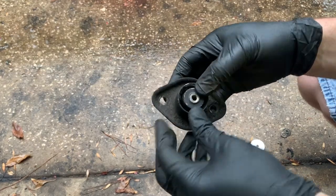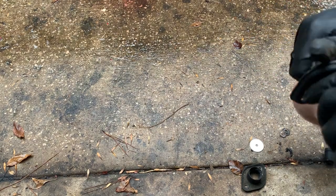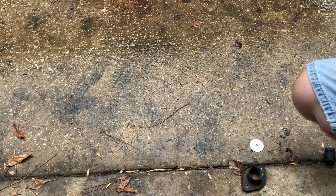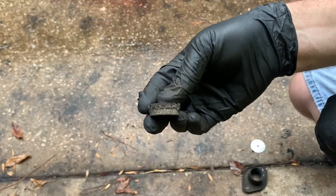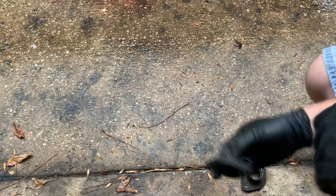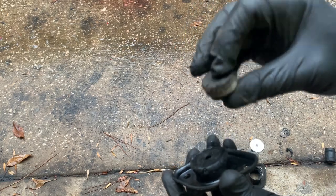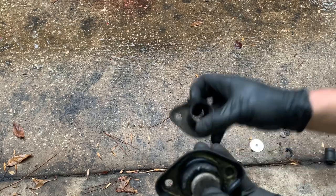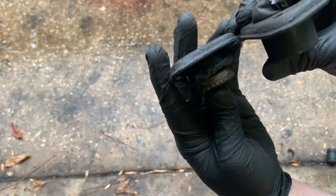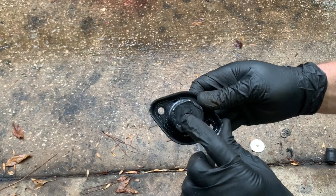This end is encased in rubber, but the rubber deteriorates and they come out like this one did. What I did was cut some pieces of rubber out of a load range E sidewall tire, so it's real thick rubber but still mushy. I cut my mount off a little bit thicker than that so it makes up for the distance, and I welded a fender washer on it.